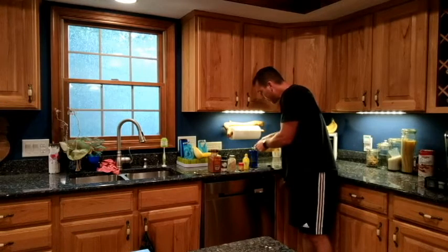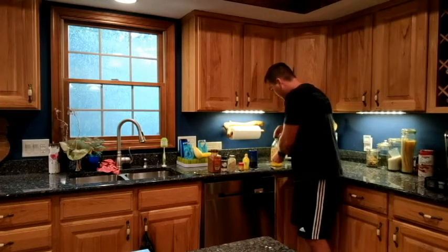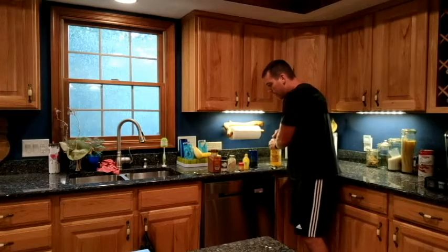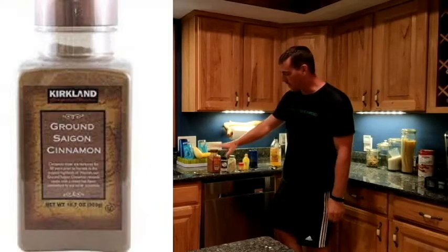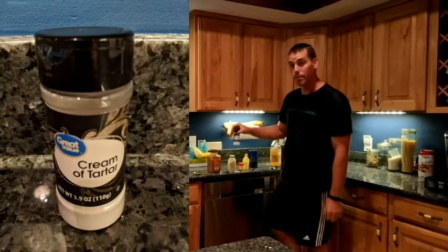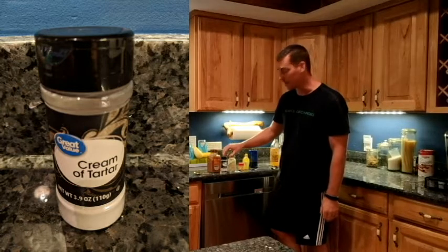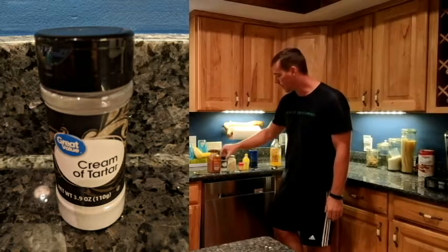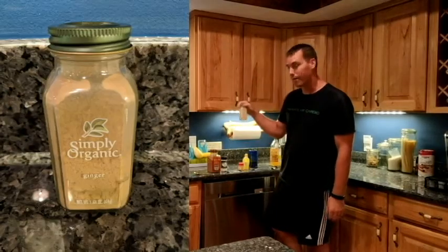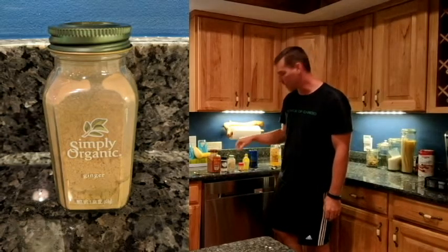So the benefits of doing these: cinnamon helps with antioxidants. Cream of tartar has a lot of potassium in it — it's great for your muscle contractions and keeping you hydrated, electrolytes. Ginger is an anti-inflammatory, great for antioxidants and preventing against cancers.